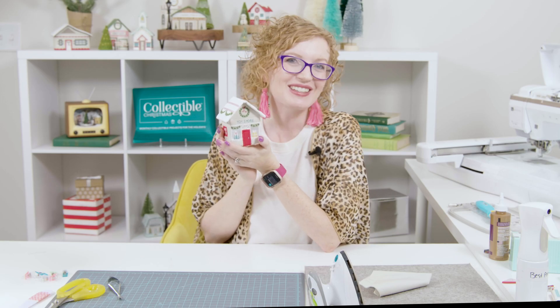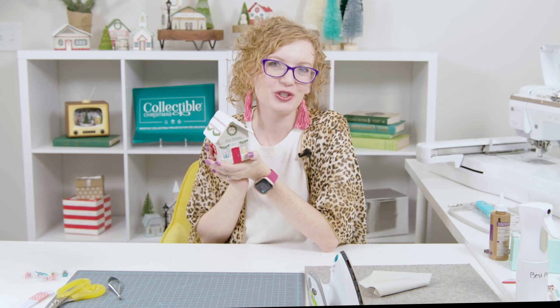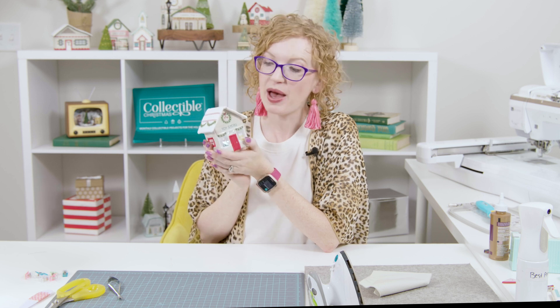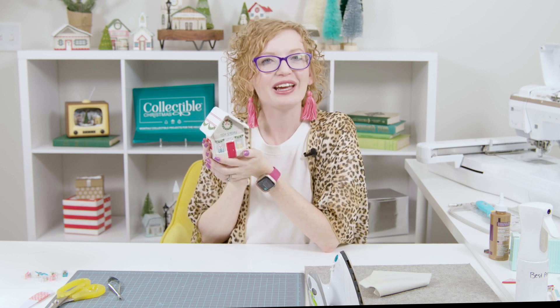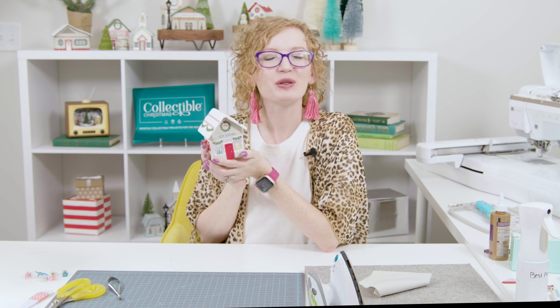And there we go! Once you glue your roof on, your toy store is complete. Thank you so much for joining me today for this mini tutorial about the Toy Store and learning a little bit about that vinyl. I hope that you like, subscribe, and follow for more content, and go enjoy some well-deserved Me Time!